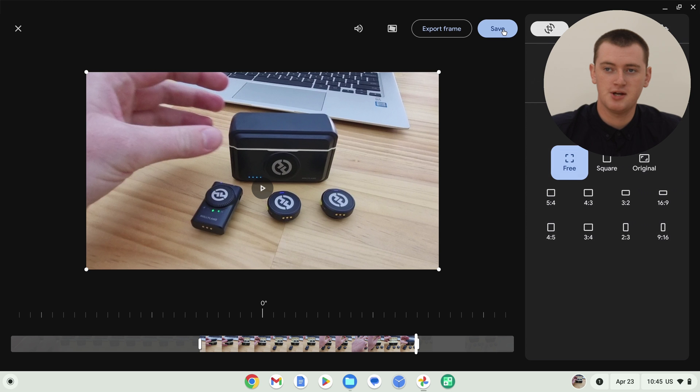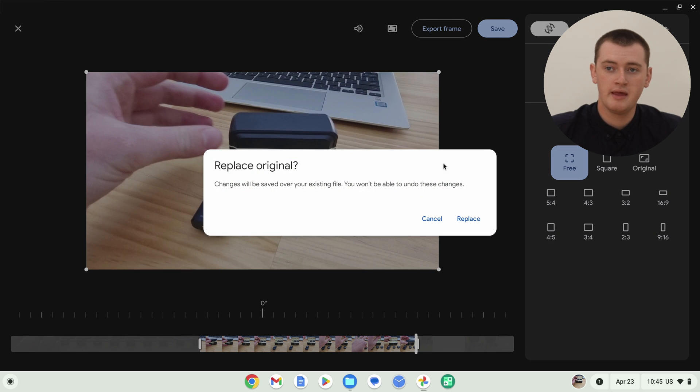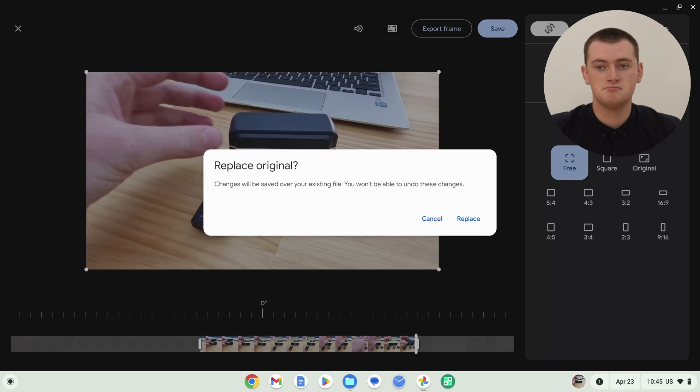So now we're ready to save the video. All you have to do is come up here and click the Save button. And it will pop up with a message warning you that it's going to replace the original video. So if you did not create a copy and you are just editing the one and only copy you have, when you click Replace, it will save the changes and you'll no longer have access to the original. But the only way you can actually save your changes here is to click Replace, so you just need to do that either way.